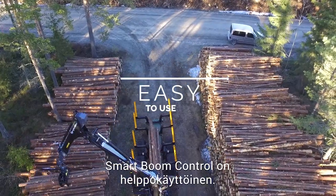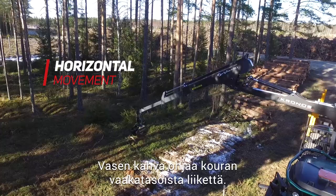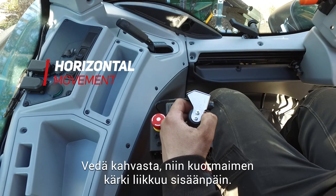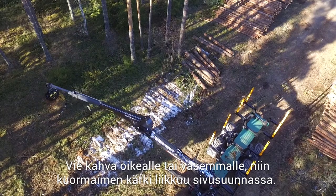Using Smart Boom Control is easy. Use the left lever to control horizontal movements of the grapple. Push the lever forwards and the grapple moves out. Pull the lever back and the grapple moves in. Tilt the lever right or left to move the grapple sideways.